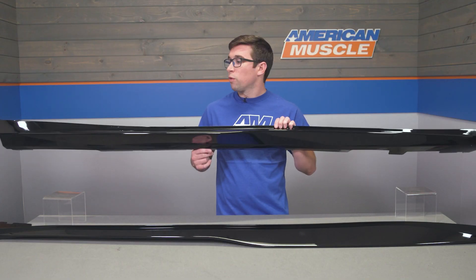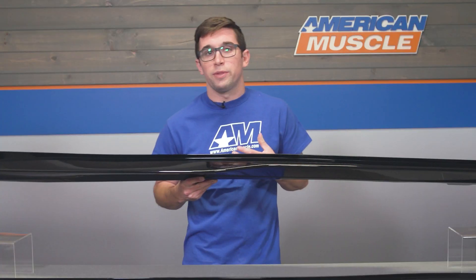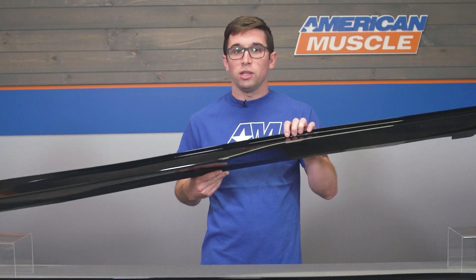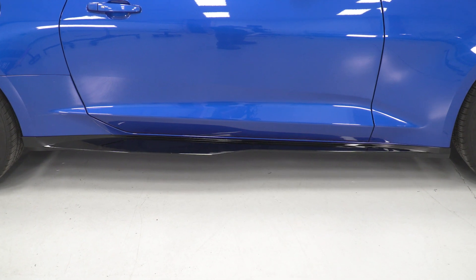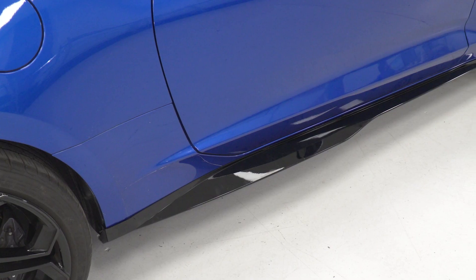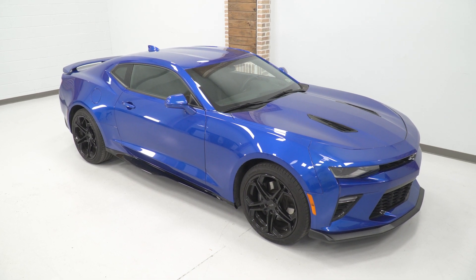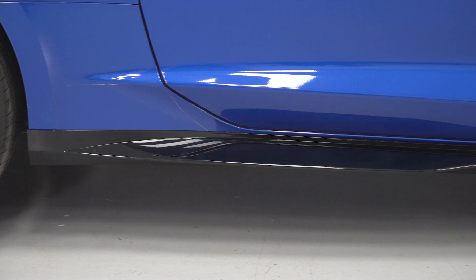These side skirts take their inspiration from 1LE and ZL1 cars, and they bring a bit of that race-inspired flair to your Camaro. As you can see, they're wide and they're aggressive, and they certainly make your car stand out in the crowd. A lot of aftermarket styling bits like this can look out of place once mounted up, but these really do look like a factory option, and they blend in really well with the rest of the body lines on the Camaro, mounting up flush to your rocker panels.